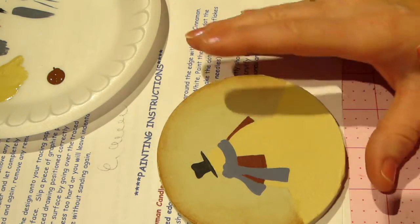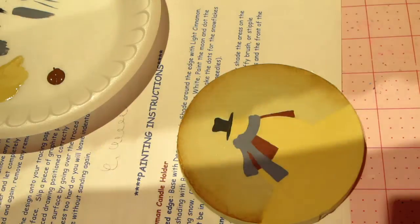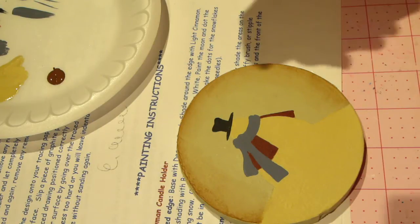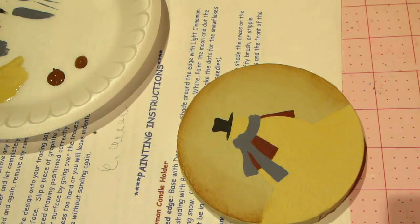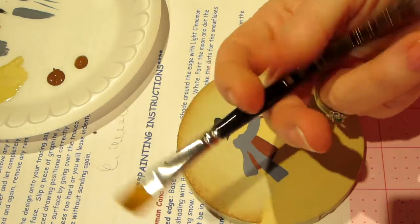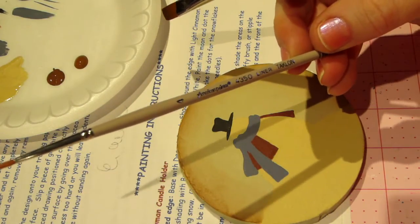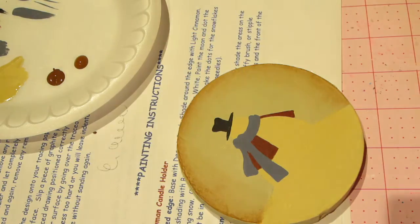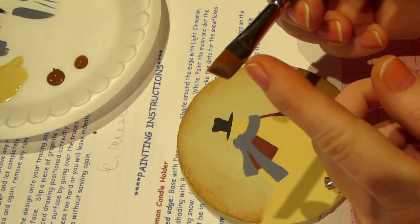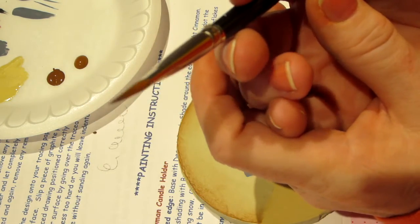I'm going to let that sit for a minute before going back with burnt umber. The directions say to lightly shade the snowman and snow with a wash of milk chocolate - and I have milk chocolate. I'm putting a little on my palette. I won't use my big brush for this; I'll use my three-eighths inch angle brush. I like the Loew-Cornell brushes and the American Painter brushes - the pink ones at Michaels and AC Moore - for the price they last pretty well. You want the brush to hold a chisel edge; you don't want hairs going every which way. Good tools matter.